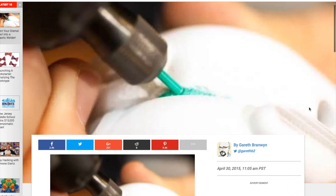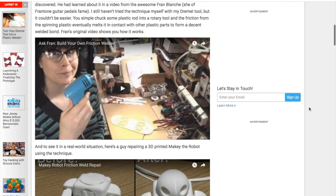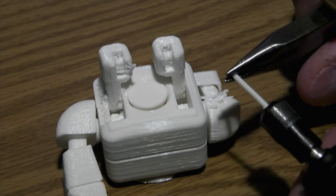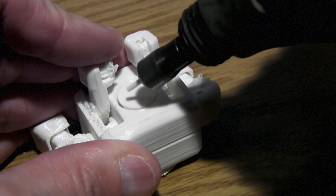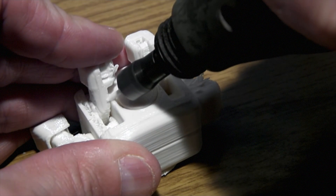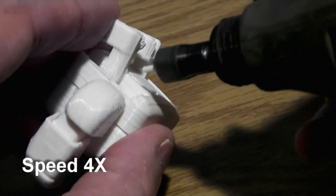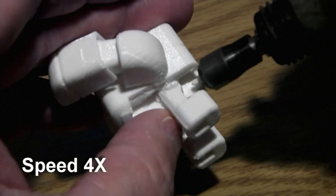On MakeScene, I saw this tip recirculate from 2015 from Gareth Branwen on how to use a Dremel-type rotary tool to friction weld plastic together. You're basically shoving a rod of plastic into the chuck, spinning it, and pushing it into the plastic that you mean to weld until the friction liquefies the plastic rod. It looks like a useful way to repair 3D prints or prototype with plastic, though I suspect it's a stinky process.